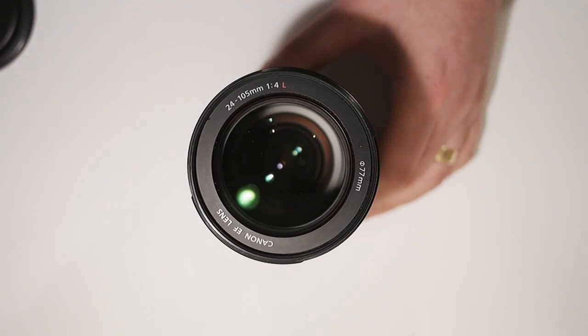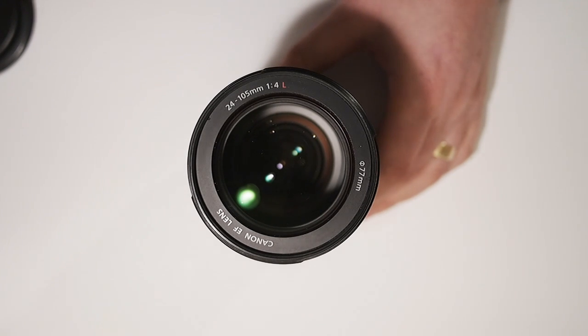Bear in mind that filter threads only come in certain sizes. The common sizes are 49mm, 52mm, 55mm, 58mm, 62mm, 67mm, 72mm, 77mm, 82mm, 86mm, and 95mm. They do go smaller than that, they do go larger than that, but there are none in-between on any common lenses anyway.